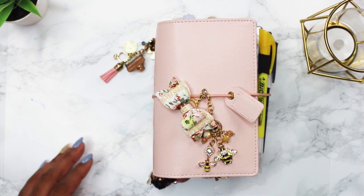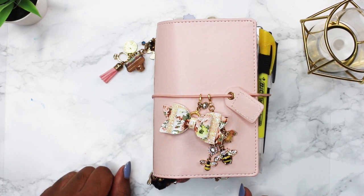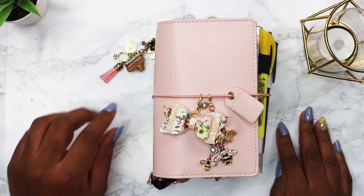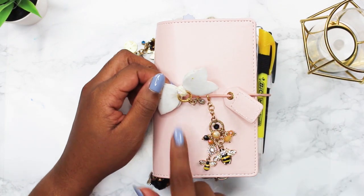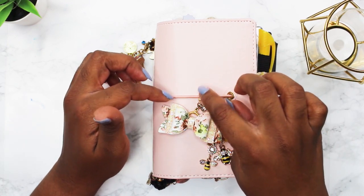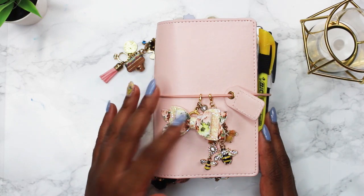This bow is from a shop called Duchess Gem Studio. I love her shop — she has beautiful bows. My favorite bows are the Chloe bows, so this is a Chloe bow. It was on a paper clip but I took it off and attached it to one of these rings, then hot glued it back, added two jump rings and a clasp so it could stay on the rubber bands.